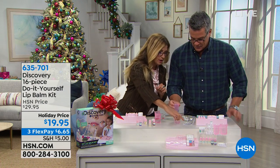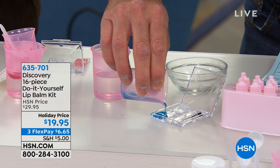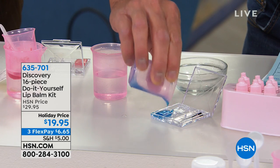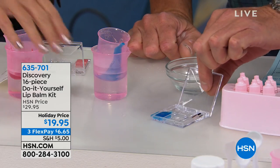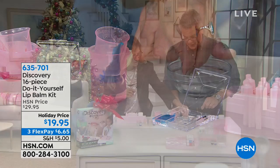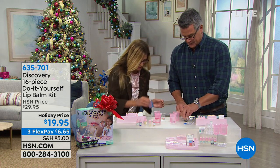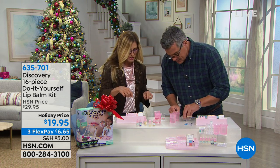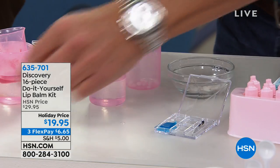You take a little beaker and pick a square and pour it in — just one square — and it creates your lip balm. You can see it's already almost gelling up and getting firm. You take 12 of these little beads, place them into a beaker, then decide your color. If you want strawberry or blueberry you can do about five drops of that.